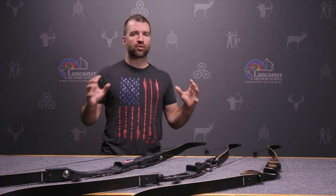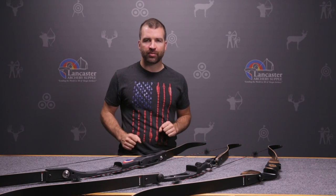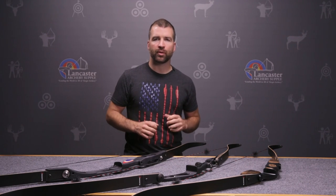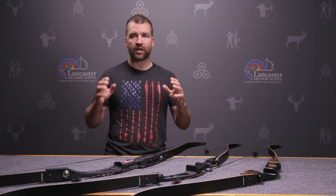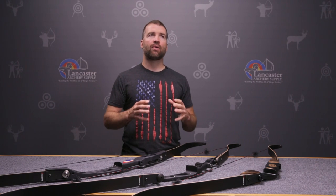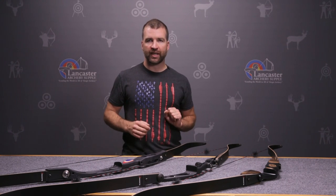I talk with traditional archers from all over the world, and one question that comes up quite a bit is: what is the most appropriate bow length for me as an archer? It's a good question I get all the time, and when I answer that question for an archer, I focus on three key principles.